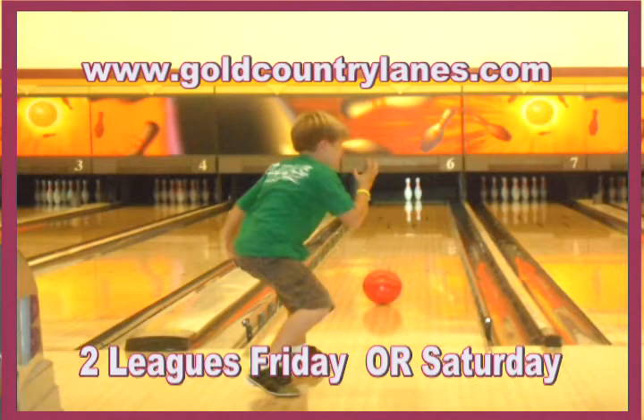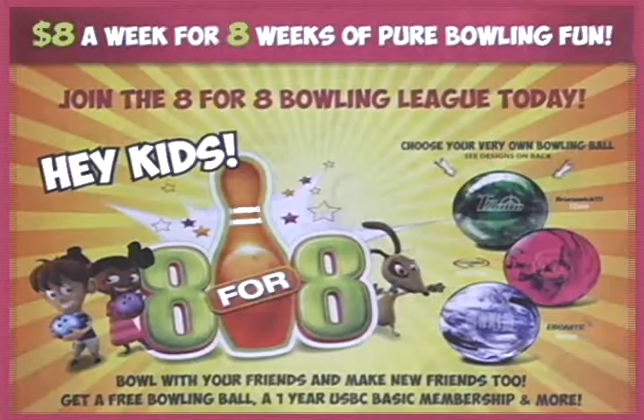They also ordered new balls and shoes and got some upgrades on those - a whole bunch of new shoes. Between the new lanes, oil patterns, balls, and shoes, they're all set to go.